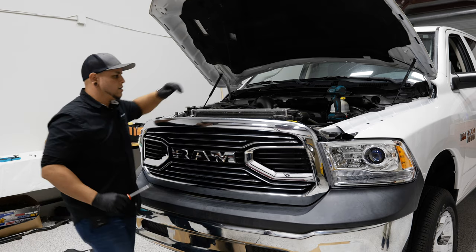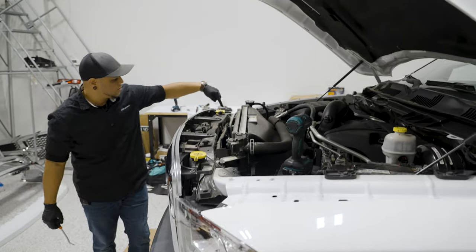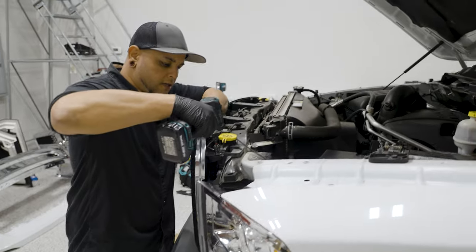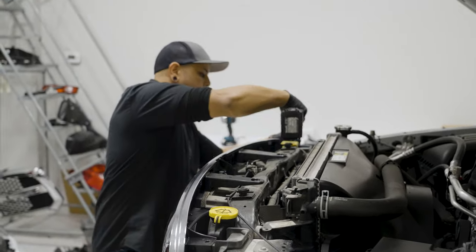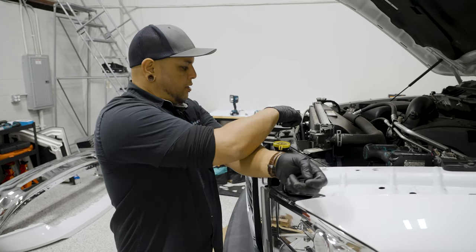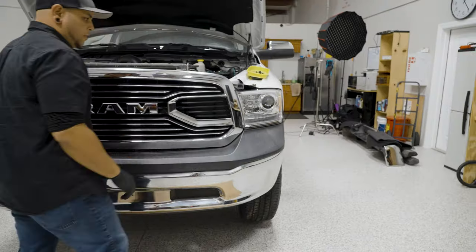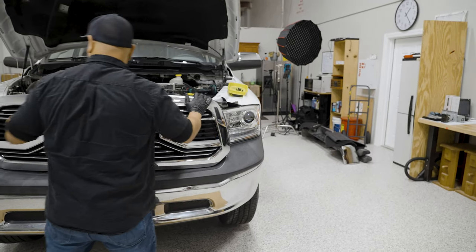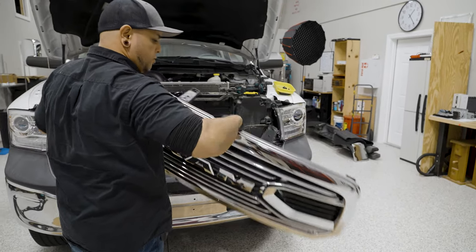Set that aside and once it's out of the way, you'll see we have four 10mm bolts holding down the grille — grab your socket and pull those out. Take note that the finer thread bolts go into the metal and the coarser thread bolts go into the plastic on the sides. Now we can pull our grille straight back, popping it off on either side from the retaining clips.